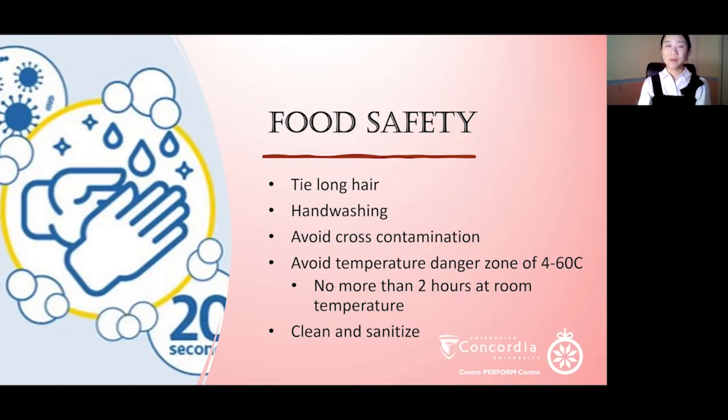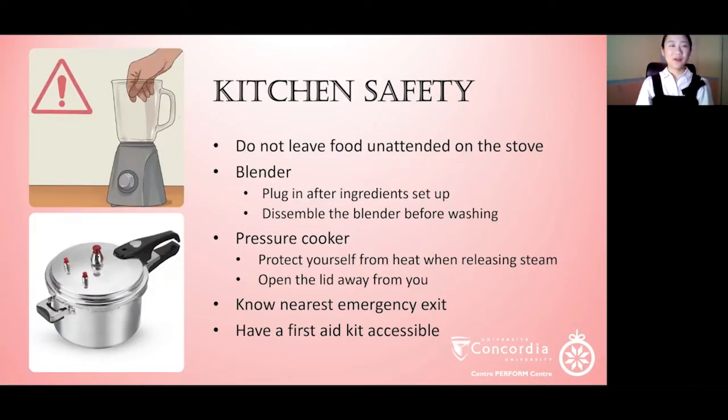At home, you can use some Lysol wipes to sanitize. As for kitchen safety, do not leave food unattended on the stove. Since we will be using a blender, make sure that you plug in the wire after you put the ingredients inside and disassemble the blender before washing it. We will also be using a pressure cooker for our beans, so you should always open the lid away from you to prevent getting burnt. You want to protect yourself from heat when releasing steam — you can use oven gloves to remove the pressure valve.